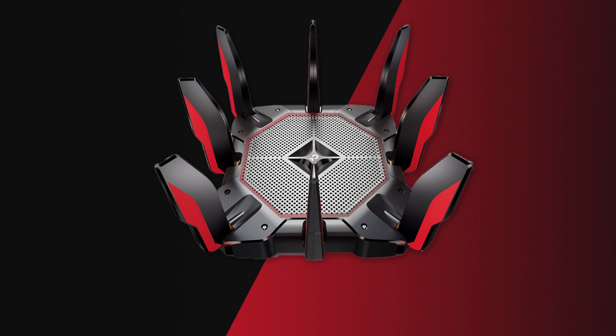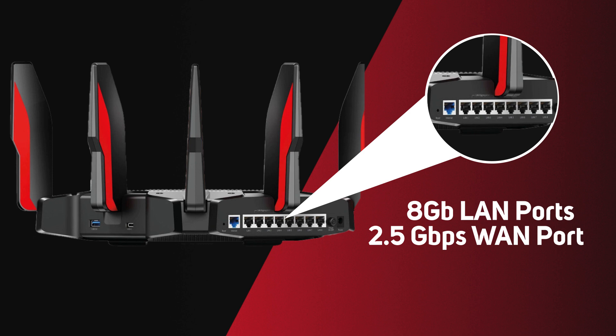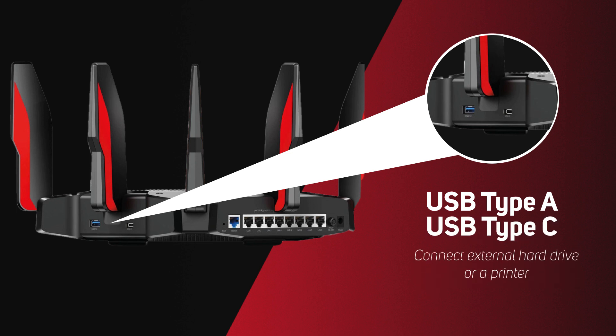For connectivity, it boasts eight gigabit LAN ports, as well as a WAN port that supports speeds of up to 2.5 gigabits per second. It also has a USB Type-A port and a USB Type-C port that can be used to connect devices such as an external hard drive or a printer.